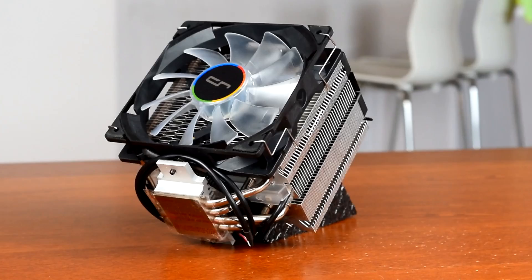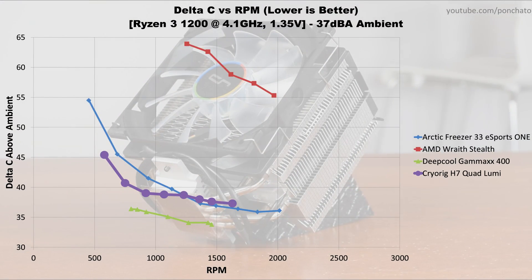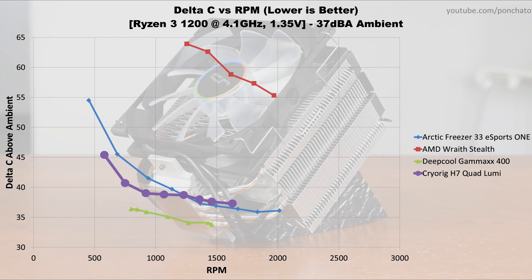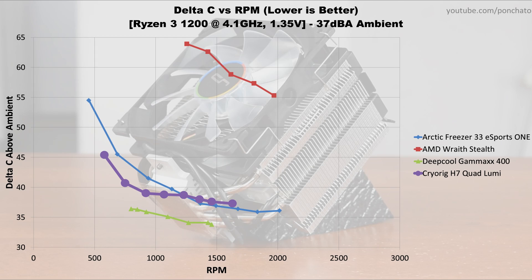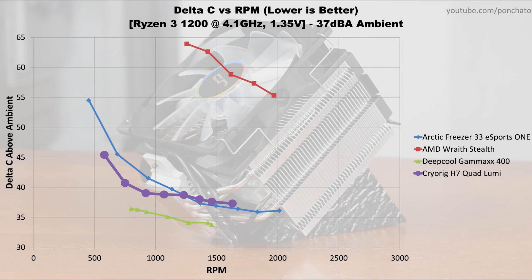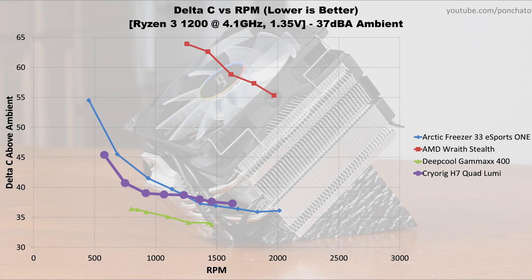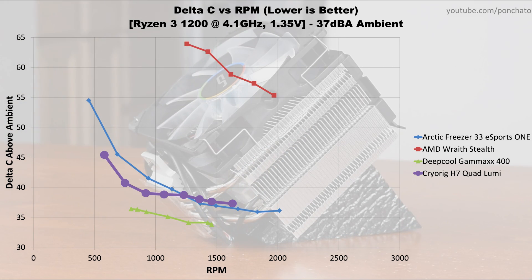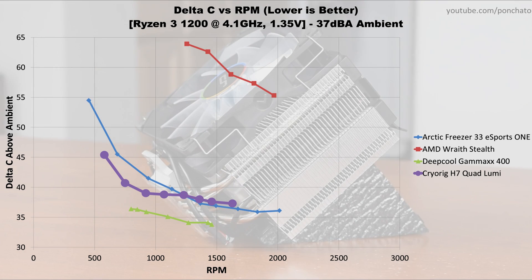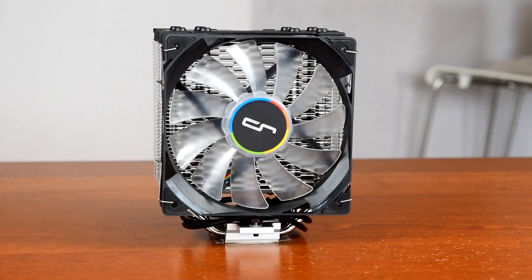Next, we'll take a look at the temperature delta vs RPM graph. This graph basically tells us whether the cooler is limited by its airflow or by its heatpipe's ability to transfer heat. A leveling off at high RPM means additional airflow doesn't help much, which is typical for most tower coolers. If the curve never levels off, that indicates the cooler is limited by airflow — as seen clearly with the stock Ryzen 3 cooler in red, common with all top-down airflow coolers. As expected, the Quad Lumi appears to hit the limit of its heatpipes before running out of airflow.